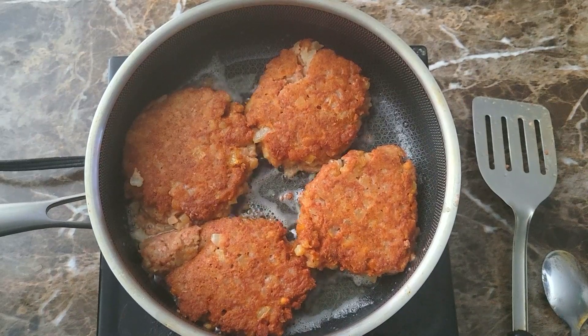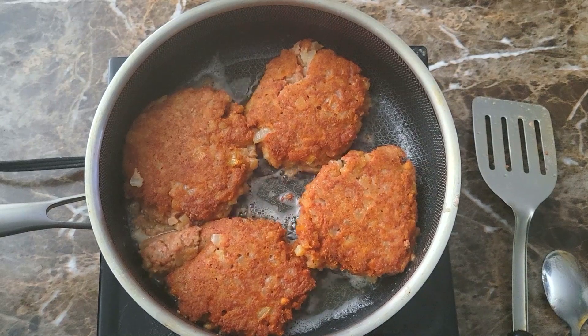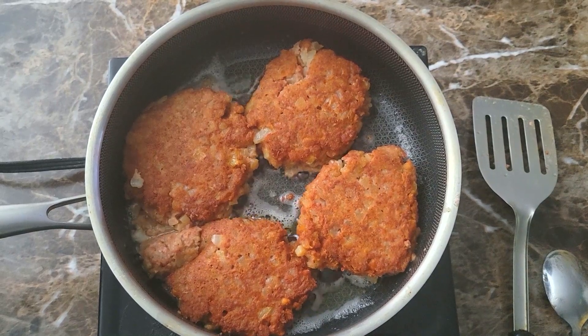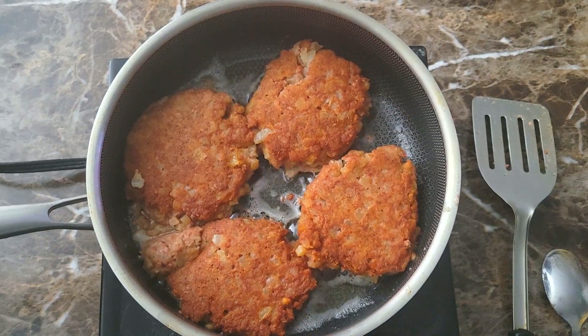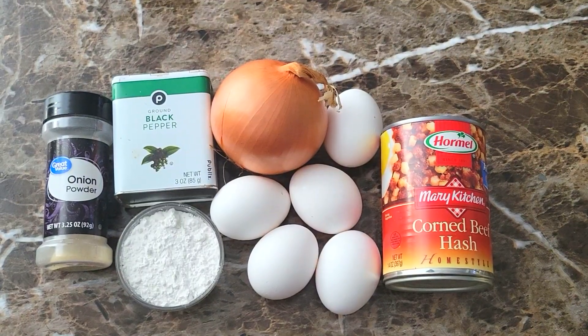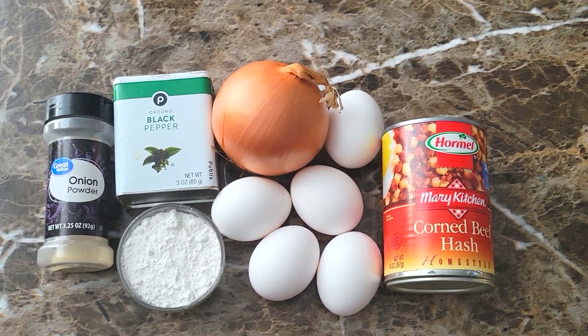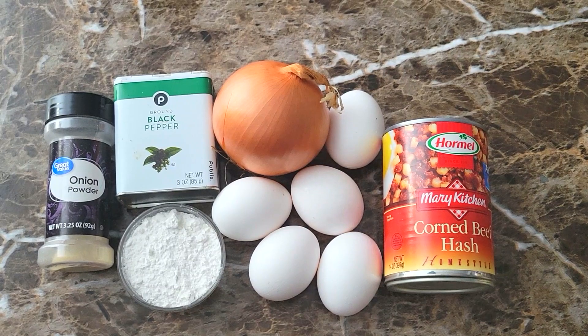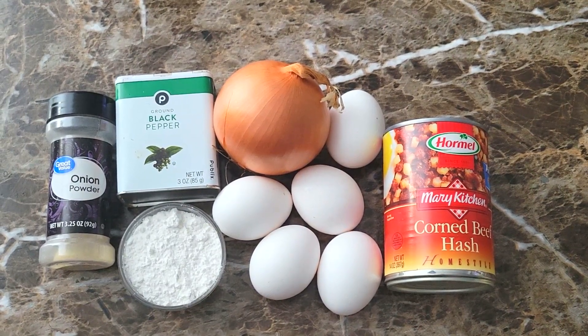All right, welcome back to another video. It is breakfast time and I'm gonna be sharing something that I enjoy — some nice corned beef hash patties, nice golden brown. We're gonna jump into this video and I'll show you exactly how I get it done. I think I've done this video before when I first started making videos, but it's always nice to give an updated version.